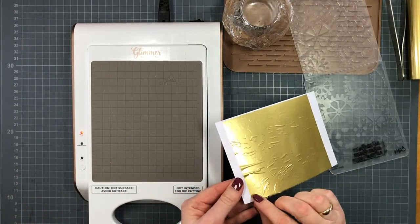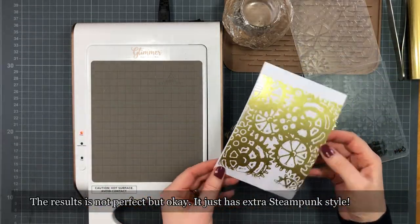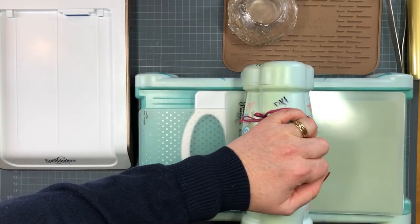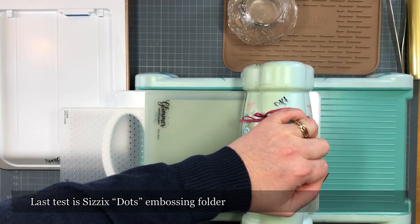Honestly, I don't normally use my embossing folders much, so this might actually be a reason to use them more. Look at this — it's not perfect, but it's actually okay. If you're into that steampunk look, it works. Now the last one is a C6 dots embossing folder.